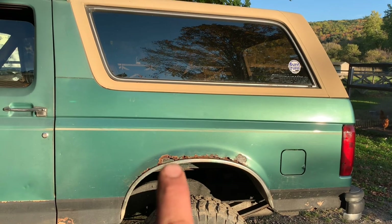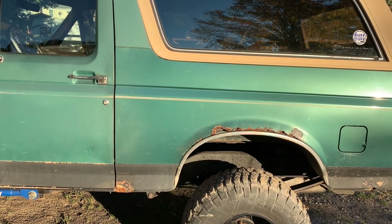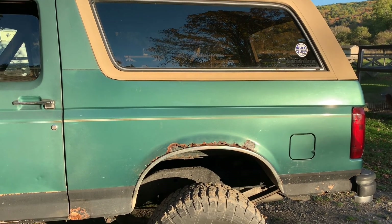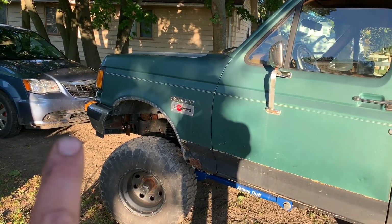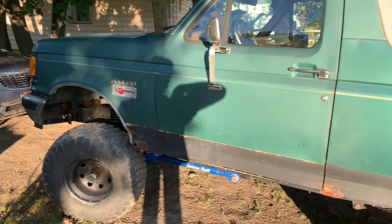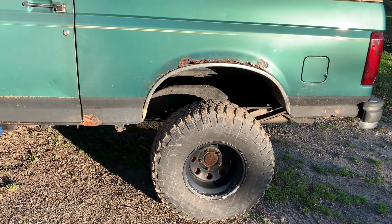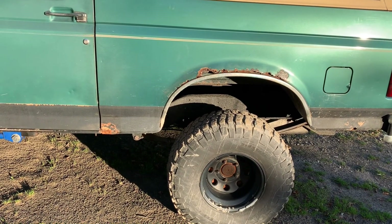It's got your typical Bronco cancer there. Up here we'll have to get patch panels. I'd like to do full quarters if I could, but I've got a good fender — rather than cut and patch, I've got a good fender. It's on 33s, it's got an 8.8 in the rear, Detroit locker, chromoly axle shafts. It's got a stack of receipts about that thick for all the stuff the guy did to it.